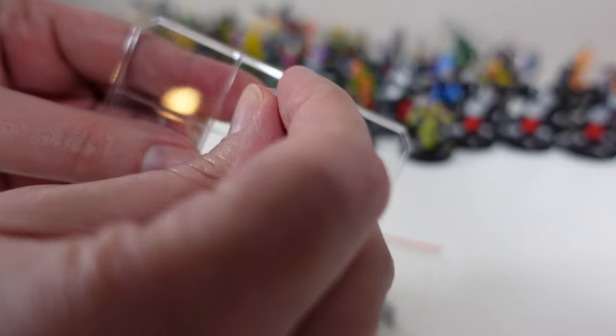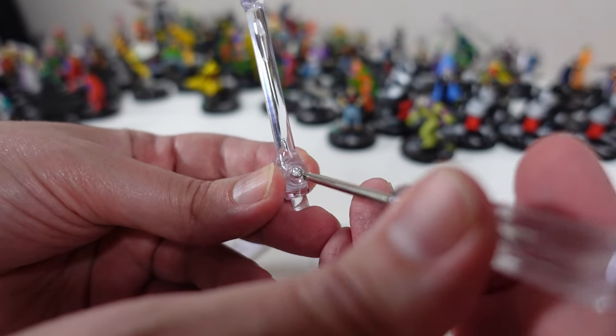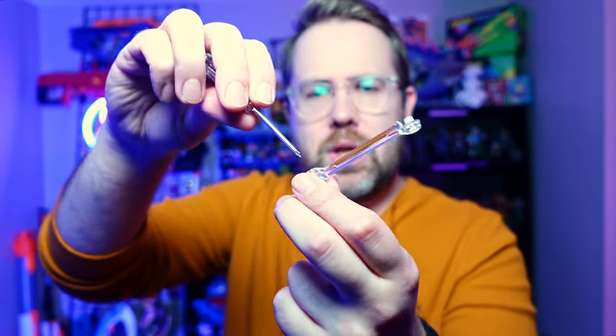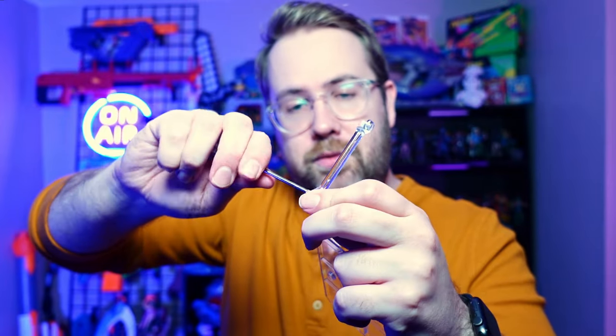I've got all my pieces here, and I like to start from the base up. Find the piece that fits squarely and snugly in the base, and once I have that in place I can start building upwards. You put the tiny screw in there and start clamping it down. You might notice it's too wobbly — that means you haven't screwed it in all the way, so just keep going until it is as stiff as you want, because you don't want your action figure flopping around when you're trying to get a cool pose.